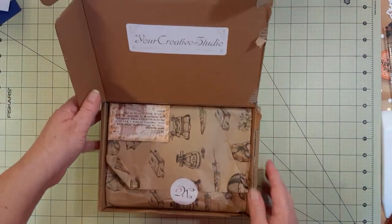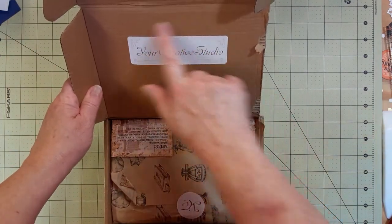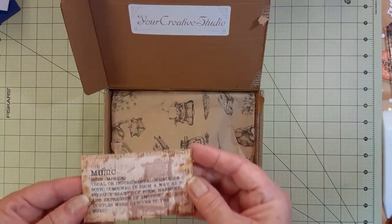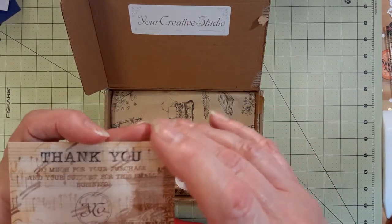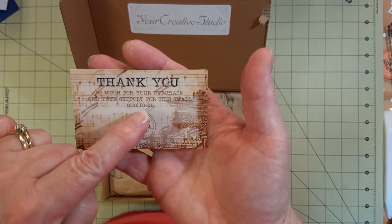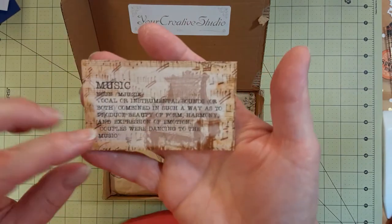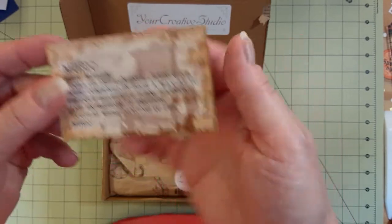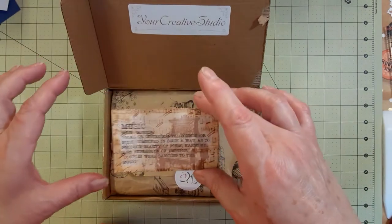I've seen some of these — very pretty packaging. She puts her sticker on there. Let me see... it says 'Thank you so much for your purchase and your support for this small business.' I forget what her name is — it starts with an M I think. That's pretty — that would be neat just to put in a journal. Sometimes this card has a way of telling you what the box is about but I'm not sure.